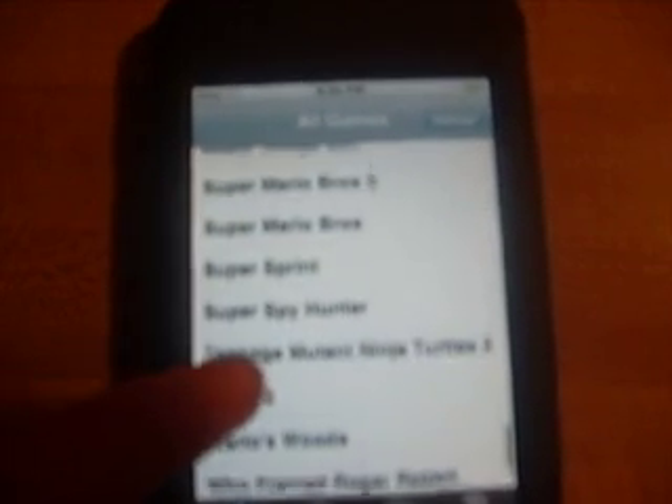Now, want to see my NES? I have about 60-some games on here. Scroll through and see. We can play Super Mario Bros. 3.